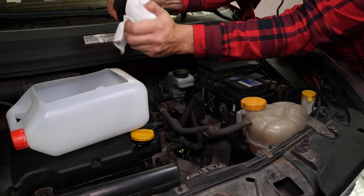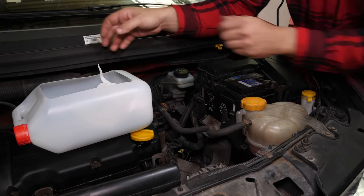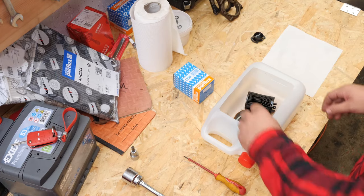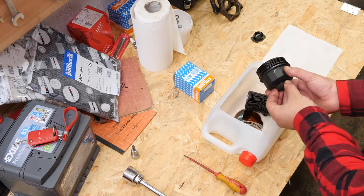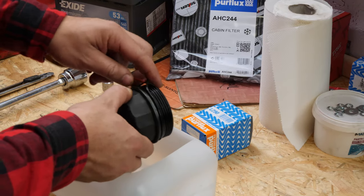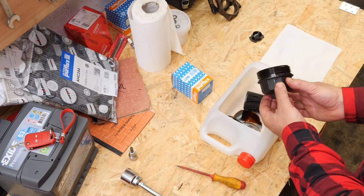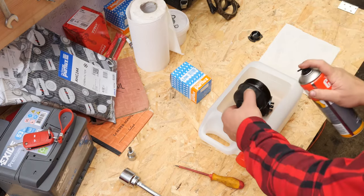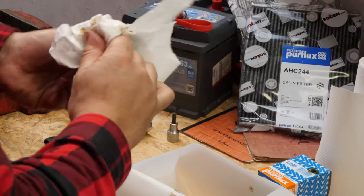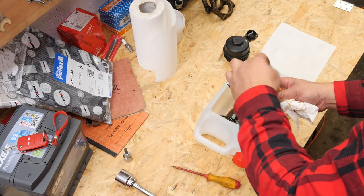Once it has been removed, leave it to drip for a few seconds. Take the filter out of its housing, separate the two parts and place everything into a liquid collector so that no oil drips into the engine. Using a thin flathead screwdriver, remove the rubber o-ring located on the flange washer. Clean the filter cover with brake cleaning fluid and paper towels. Replace the seal with the one provided in the new filter box, taking care to properly oil and seal the whole surface.